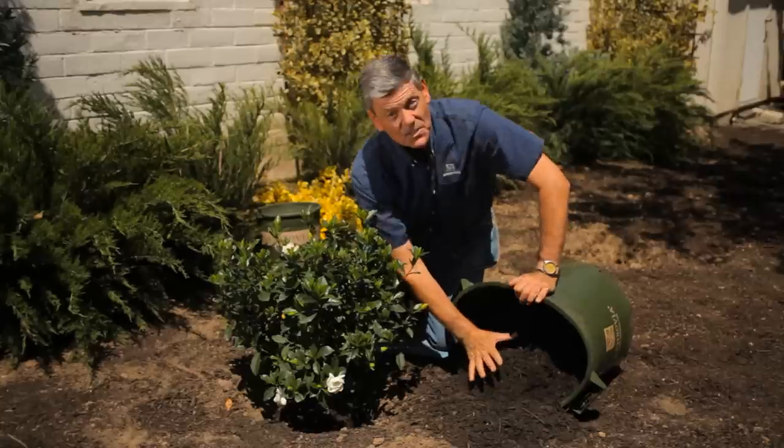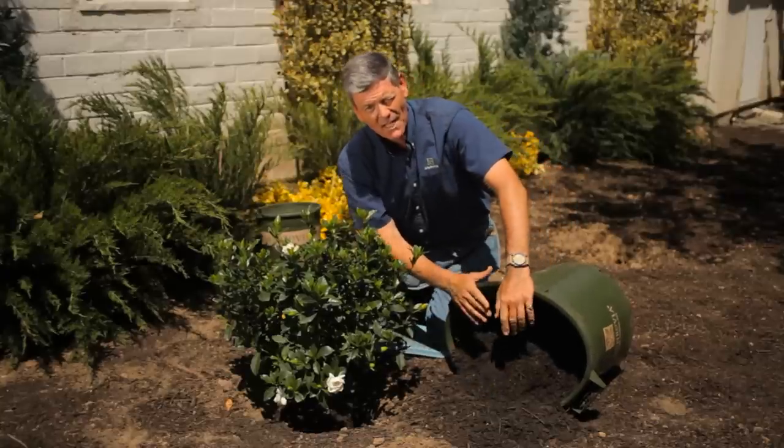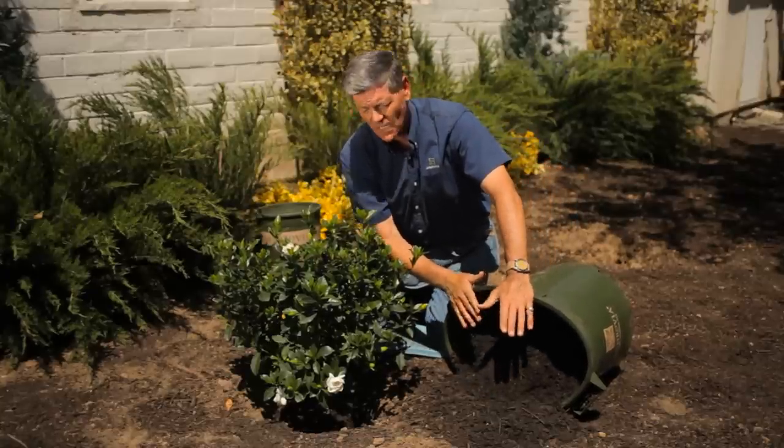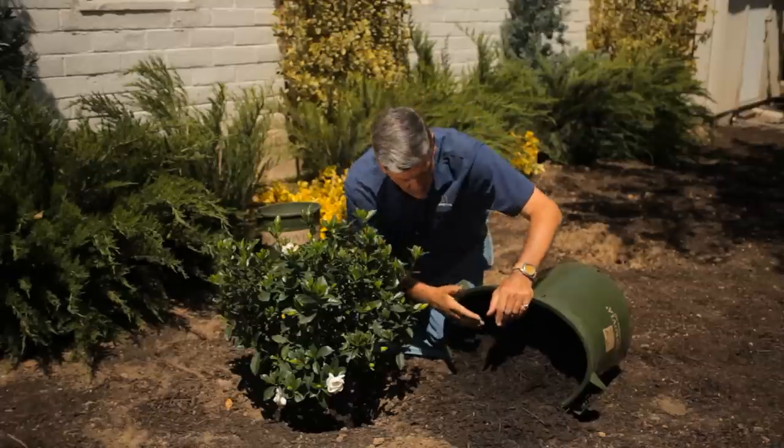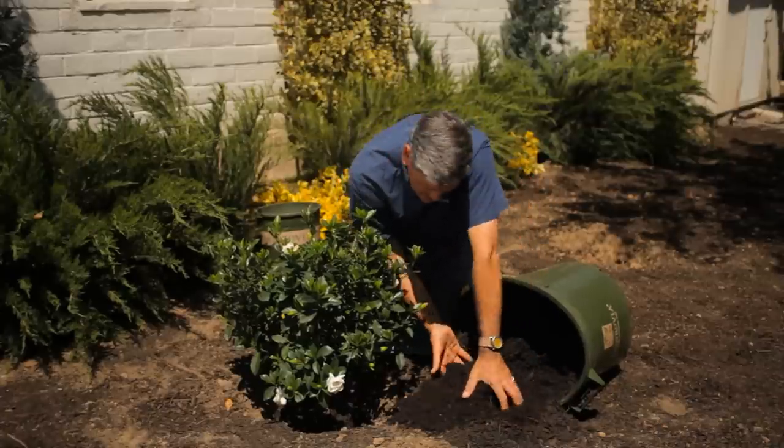Your soil mix is really key. If you're in an area of the United States where you have alkaline soil, gardenias love some acidity — make sure you've got peat moss or coco coir. I've got some organic mix in here as well.